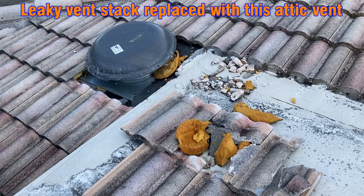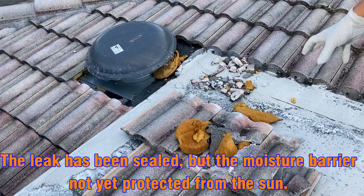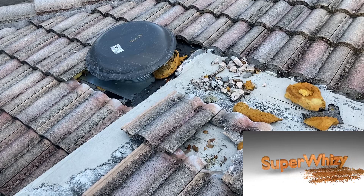Hey guys, welcome back — another quick one today. So we had a vent stack right where that round thing is, and it used to be covered by these tiles. We had a little bit of a leak around that area, so what we did was we took the vent stack out.